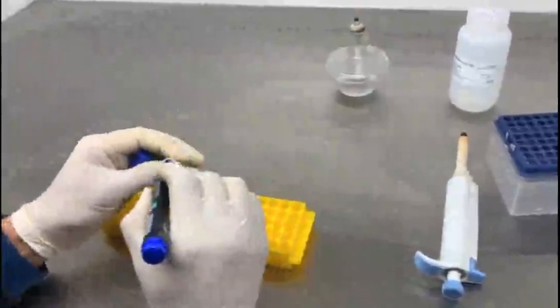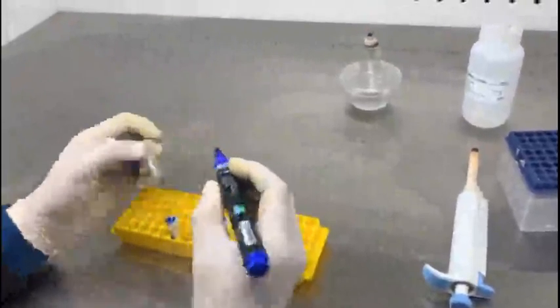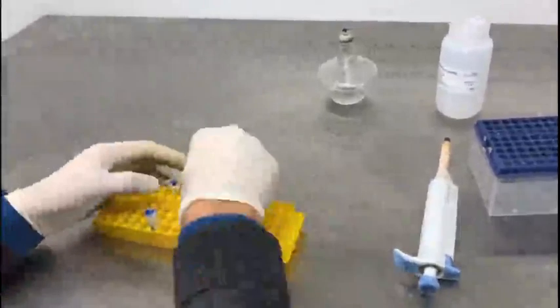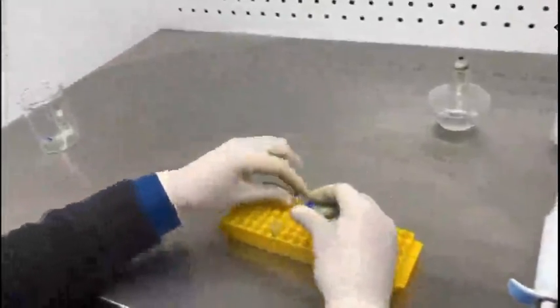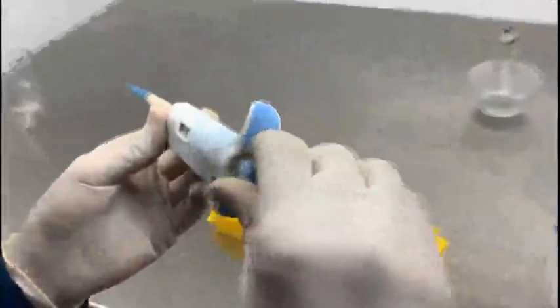Now take these autoclavable Eppendorf tubes and label them for your samples. Transfer the filters into these autoclavable Eppendorf tubes and discard the bottom tubes. Next, add about 200 microliters of the elution buffer to both tubes.